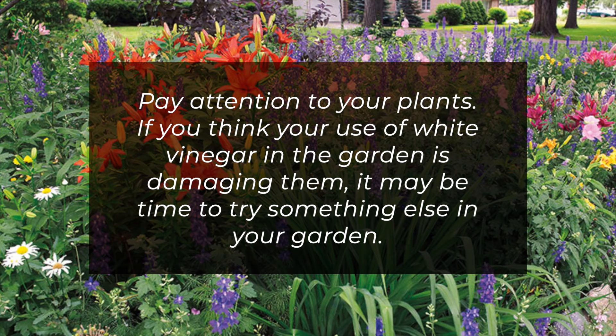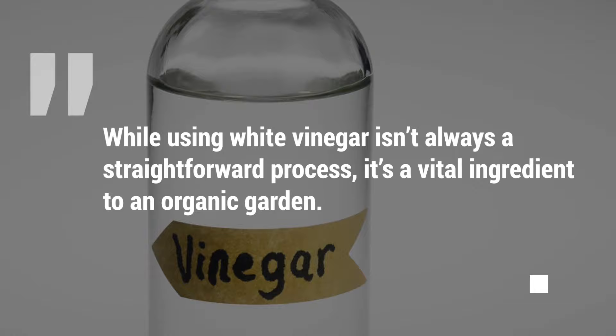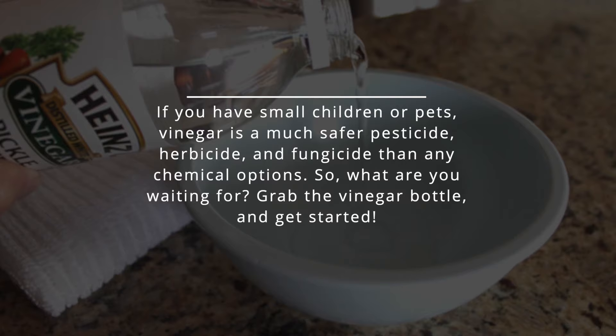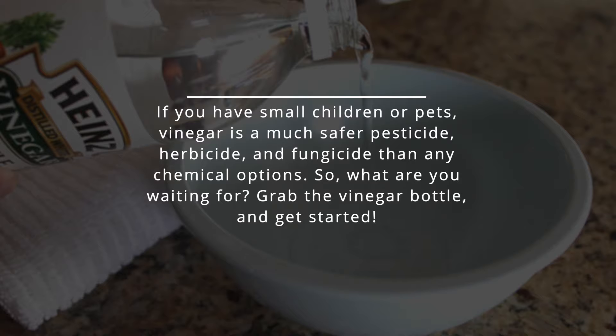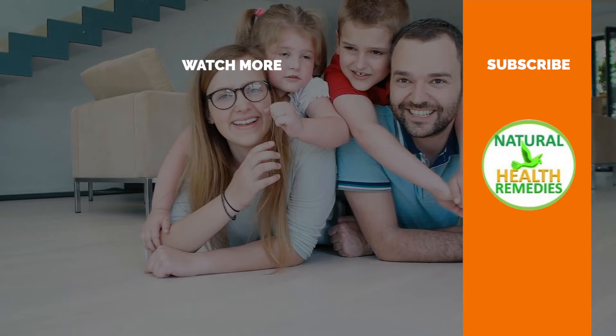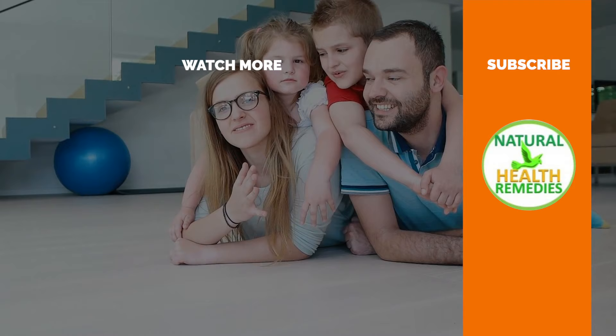While using white vinegar isn't always a straightforward process, it's a vital ingredient to an organic garden. If you have small children or pets, vinegar is a much safer pesticide, herbicide, and fungicide than any chemical options. So what are you waiting for? Grab the vinegar bottle and get started. I hope you've enjoyed this video. If you have, please subscribe to this YouTube channel and don't forget to give this video the thumbs up. And I'm sure you're going to enjoy our next video on 15 amazing benefits of apple cider vinegar. Thanks for watching. Bye for now.